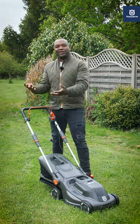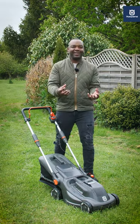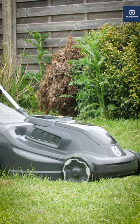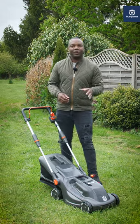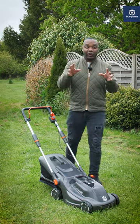If you've got a small to medium-sized lawn, then you're going to want a decent, lightweight, but powerful lawnmower. And I have one here — it's called the Husqvarna Aspire LC34. Brilliant piece of kit, battery-operated, with a 34-centimetre cutting deck. Let me show you around.